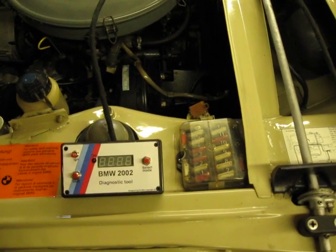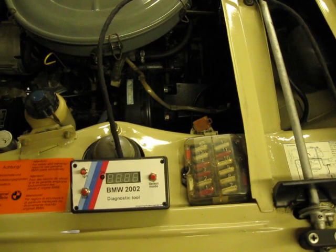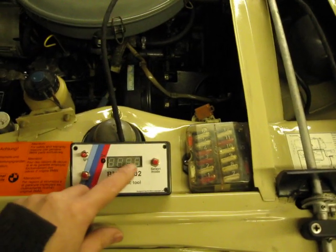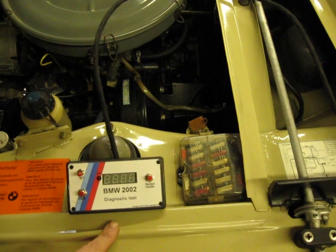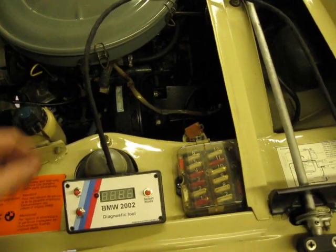Hi guys, I'm gonna do a quick presentation of my diagnostic tool unit. This is the very first one that is fully assembled, so I'm gonna show you how it works.